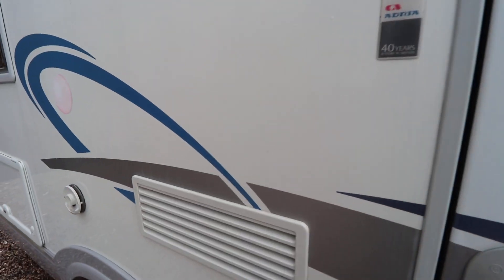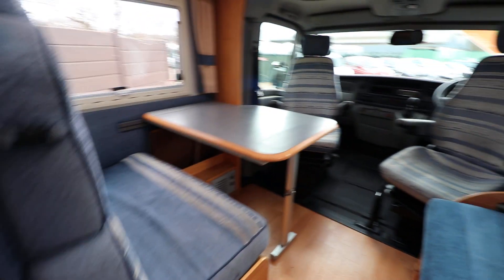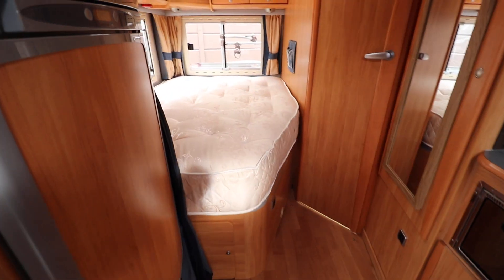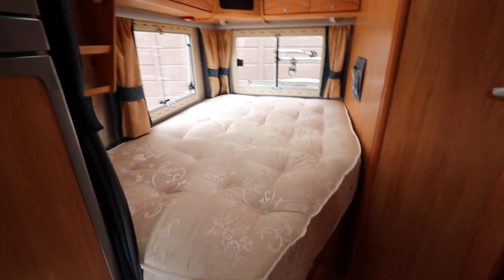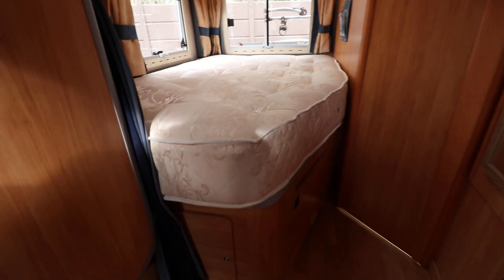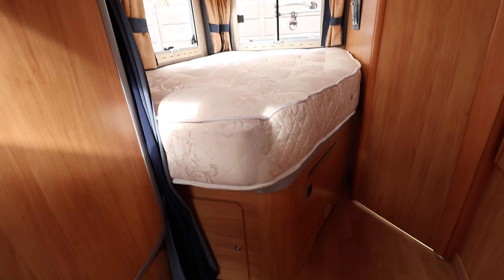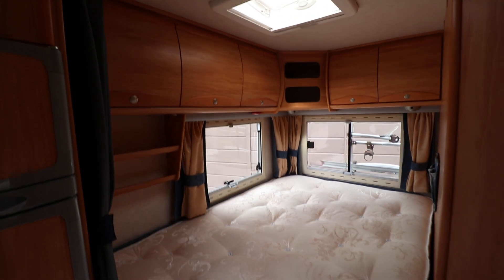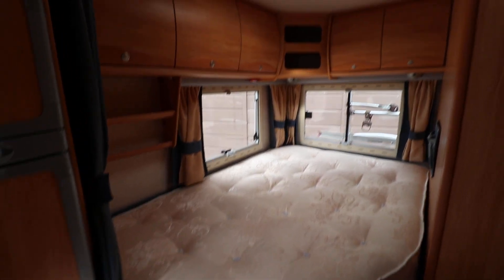Let's just pop inside. So we've got a nice fixed French bed with plenty of storage underneath. This has got an upgraded mattress — you can see it's a really thick pillow top mattress, really comfortable. It's not the original, but it's lovely and clean and tidy.